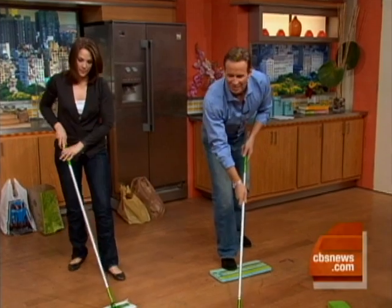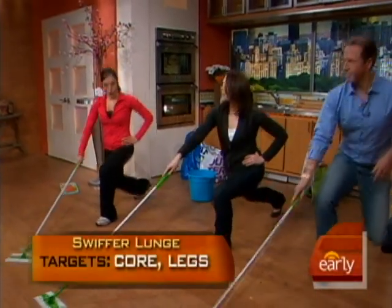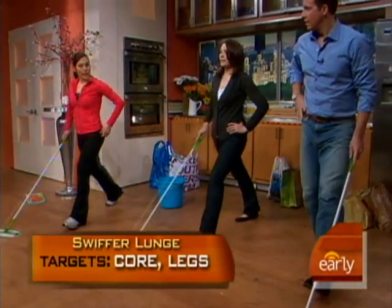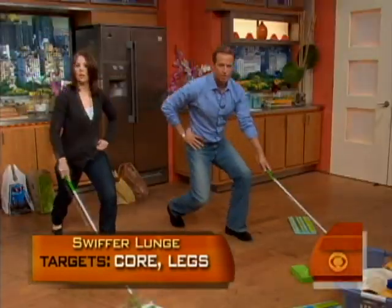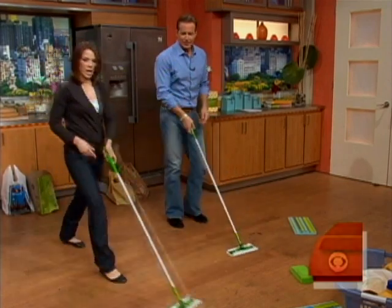We're going to do a lunge as we do our sweeping, mopping, or vacuuming. Press through the heel of the front foot — heel press. You feel that into the glute? Let's change to the other side, because again we want to be balanced.